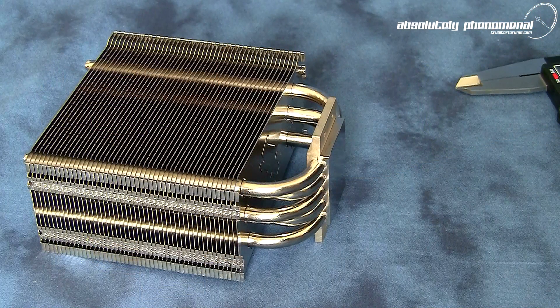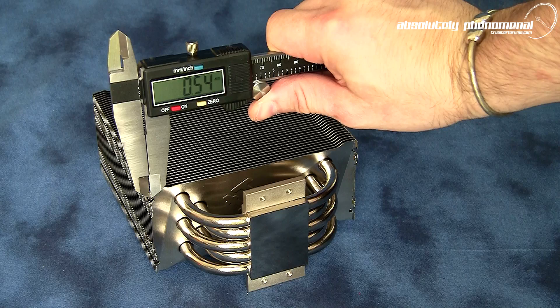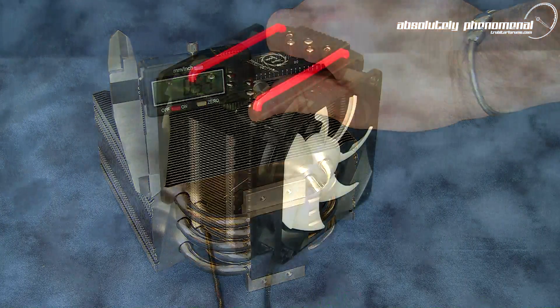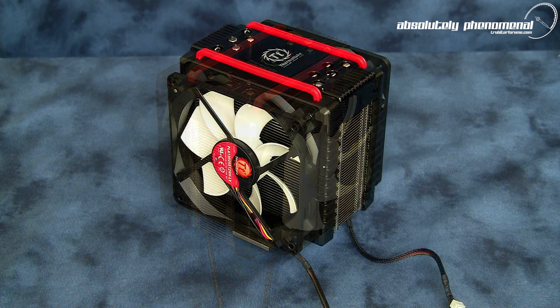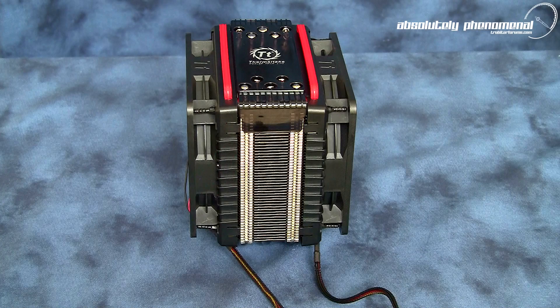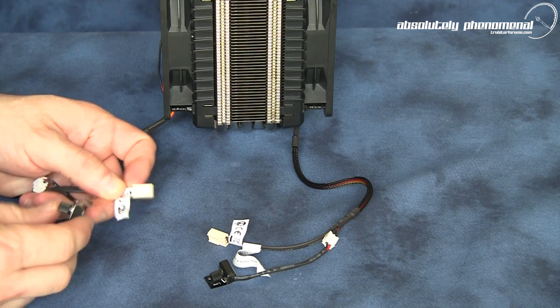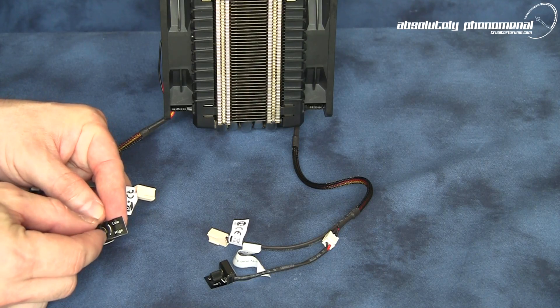And to further assist in dissipating the heat from the CPU, the cooler has an array of 48.5mm thick radiant heat fins. For maximum cooling potential, the Frio can utilize two 120mm fans in a push-pull configuration. Each fan comes with a 3-pin header connector and a manual variable fan speed controller.